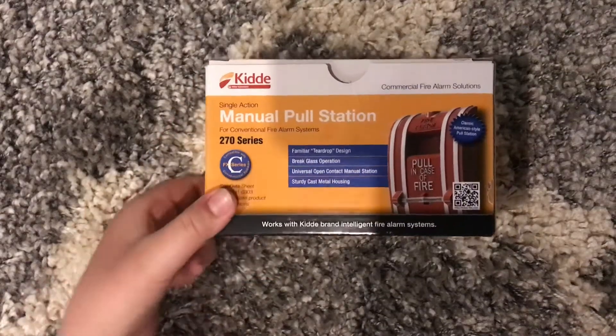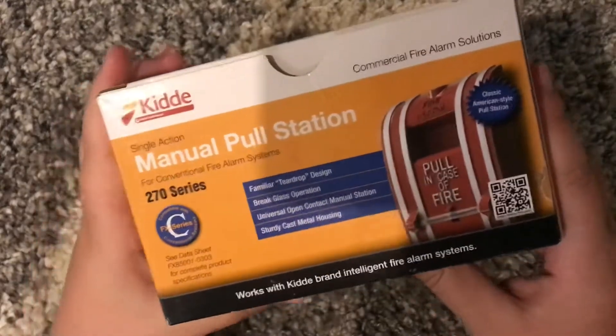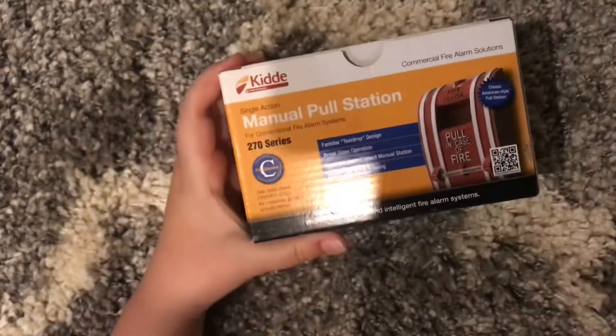This will be a fire alarm unboxing of the Kidde K270 SPO Manual Fire Alarm Pull Station.